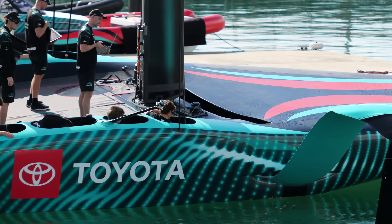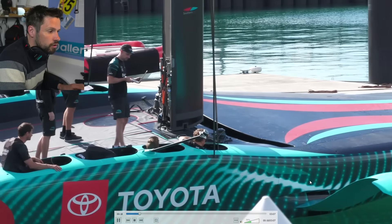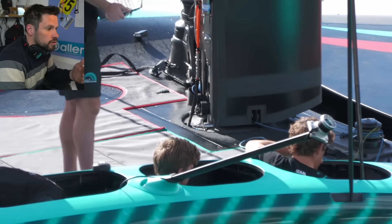Today on the recon for Team New Zealand there's just this really interesting clip. The recon guys have found a great perspective looking down into the boat watching them trigger through all the systems. You can see, right of screen, the foil lifts up and the mast rotates to starboard.